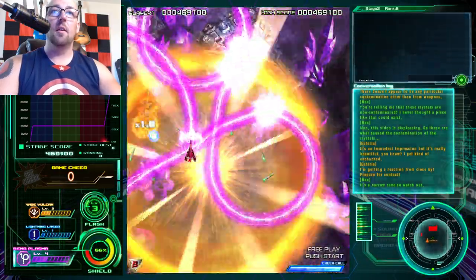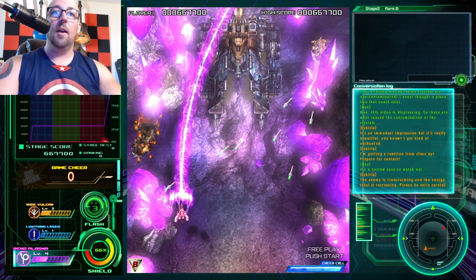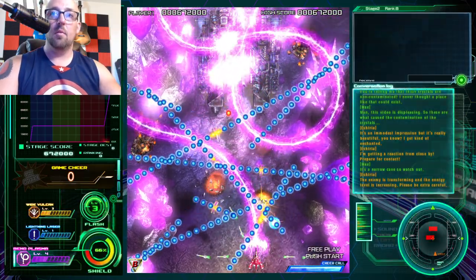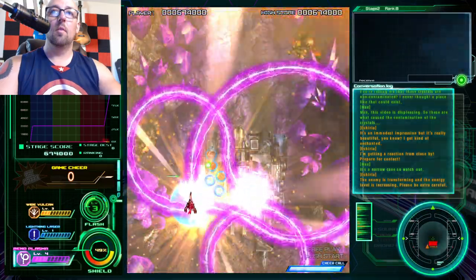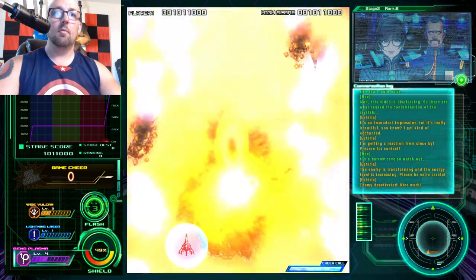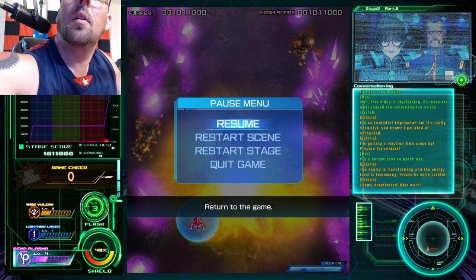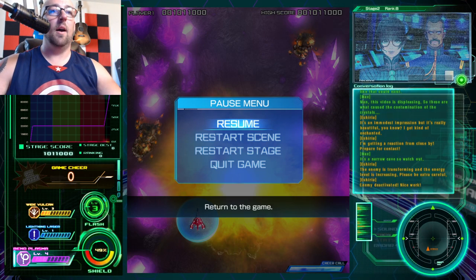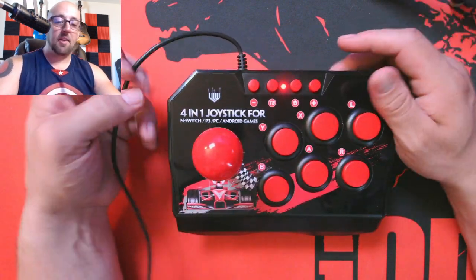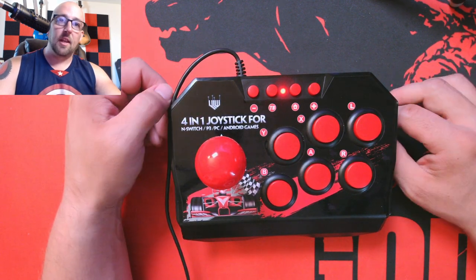Now I can do all my diagonals and I can hit all my directions. The joystick just feels legitimately good now. It maps like an Xbox controller and it just automatically works. I like this a lot because it just works on everything as a controller automatically.